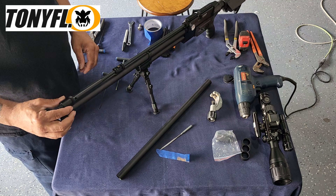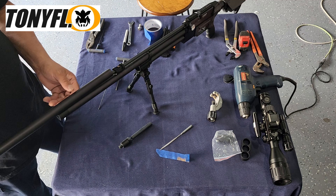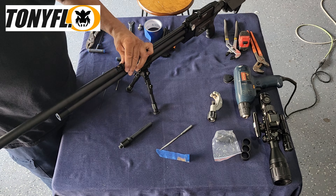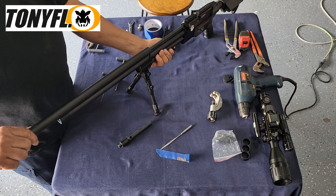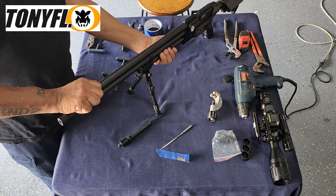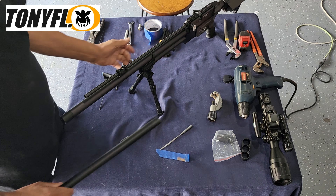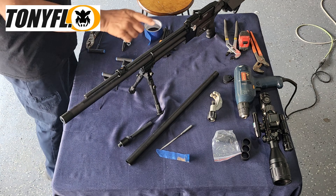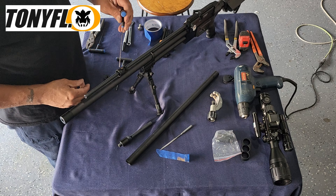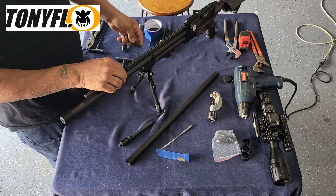Now take the adapter off and slide the shroud in just to show you the length of the barrel shroud now. As you can see, it's not going to screw on yet. The next step is we've got to remove the centering piece and work on that. There's a 2mm screw — unscrew this and slide it off, set it to the side.